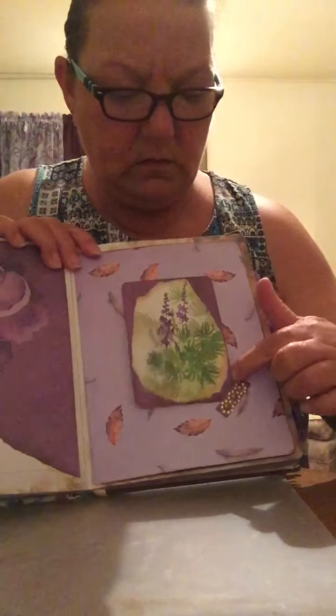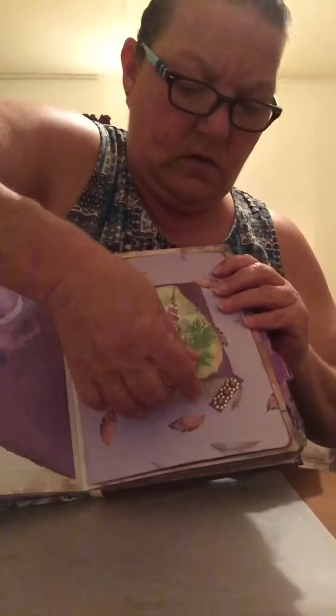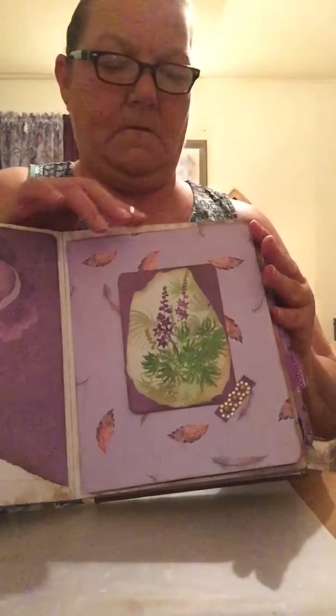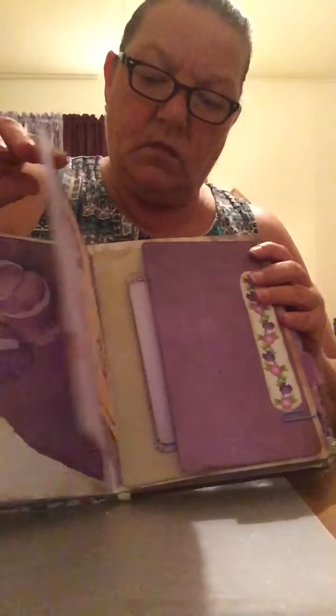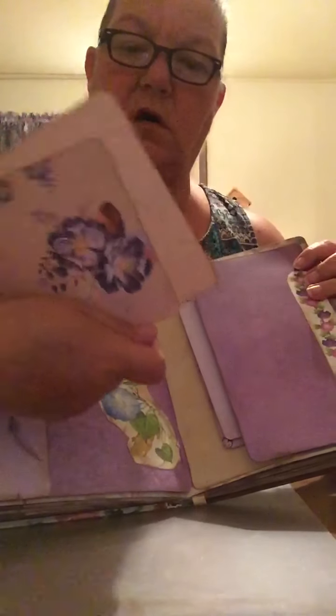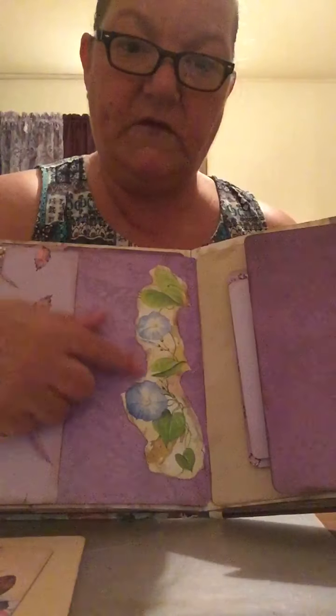There are more of those papers from the paper kit, and this one here just lifts up for more journaling space — I just tuck it in there. Now this one is just an added space, with large journaling cards to write on and some more fussy cutting.